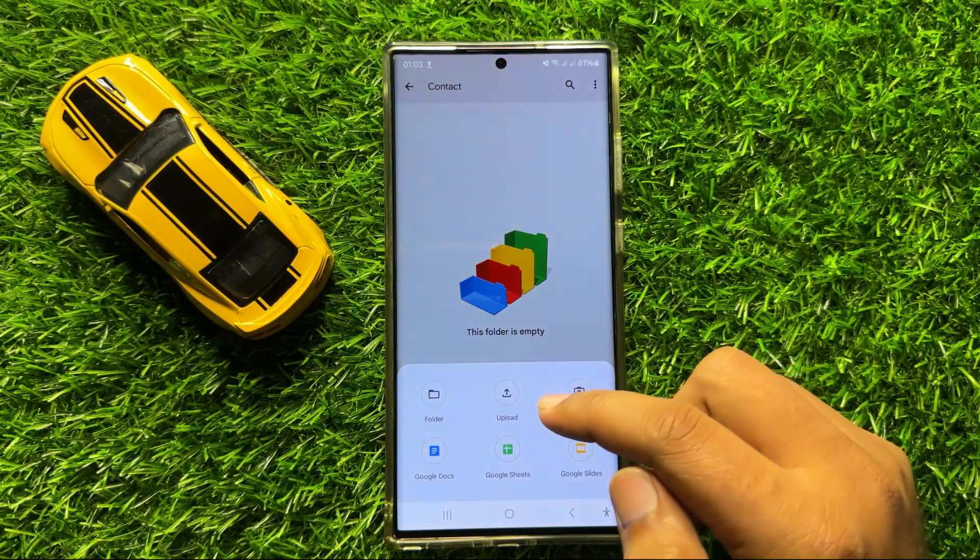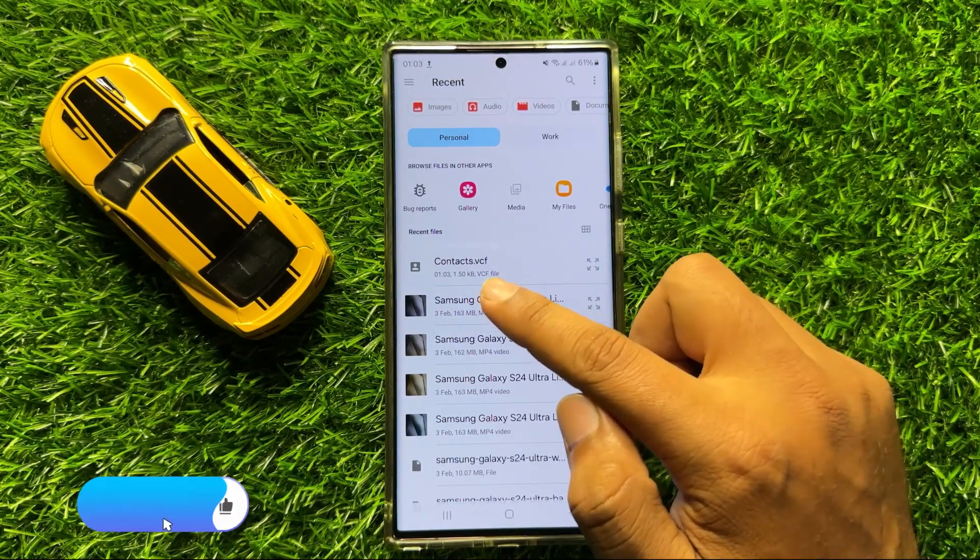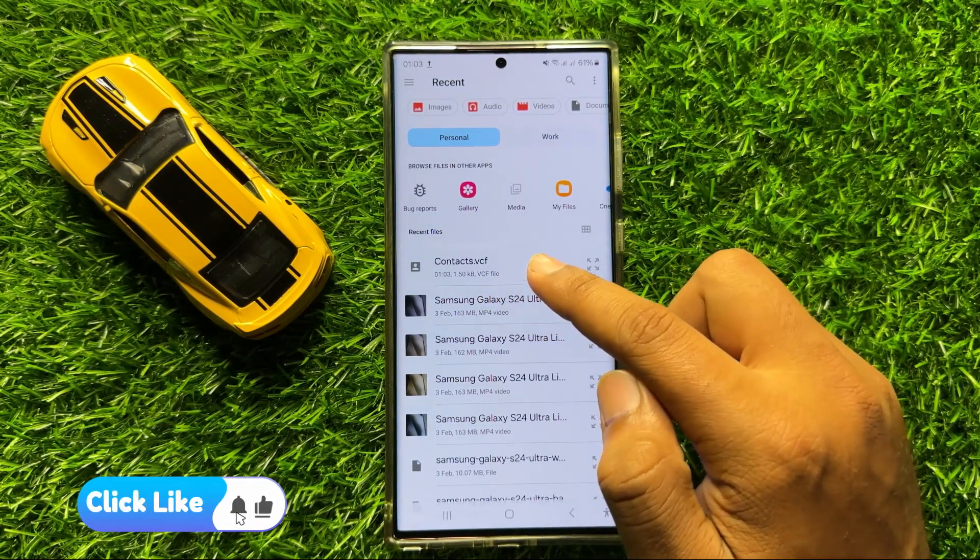Now here click on upload. And from here upload the contacts file that you have exported.